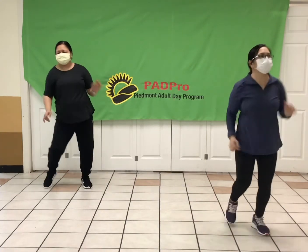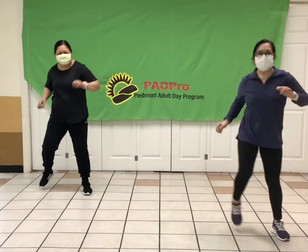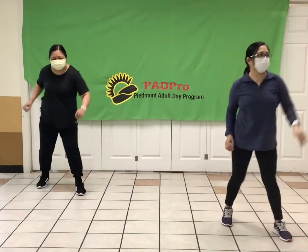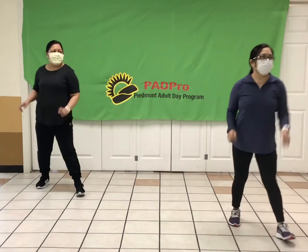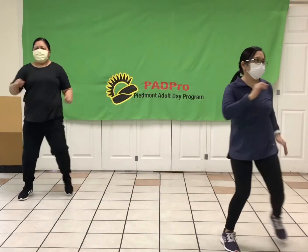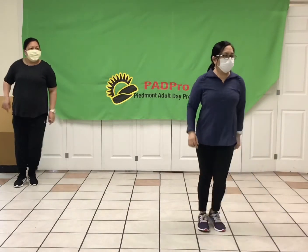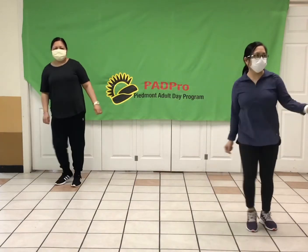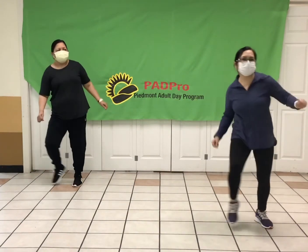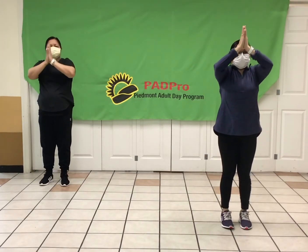How you guys doing? Right here, come on, feel it. Let's get it started. Take it side to side, side to side. There you go. Bring those feet in. Breathe. Relax. How about we inhale? Let's do it. Deep breath up. Again.